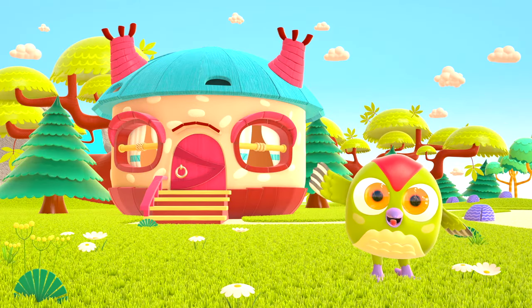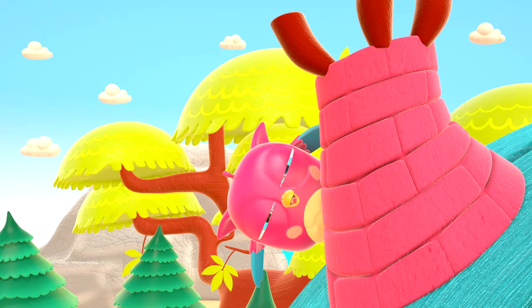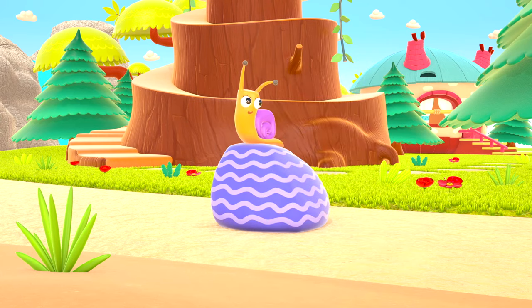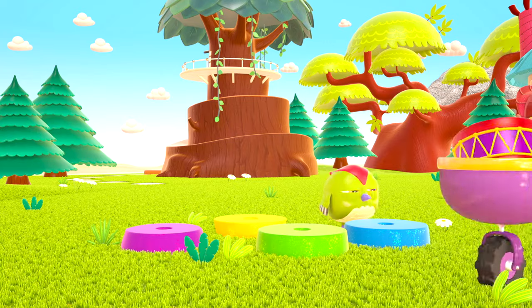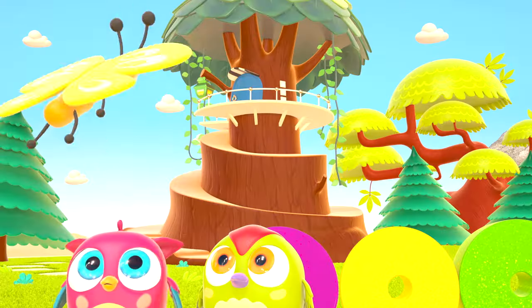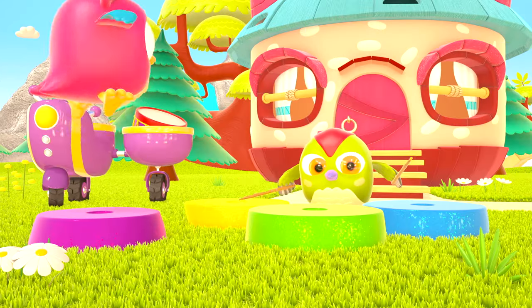Hop Hop loves to play and have fun. He dances and loves jumping high. He flaps little wings — hop hop hop! And look at how well he can hide. Peek-a-boo! Peek-a-boo!